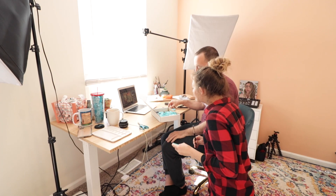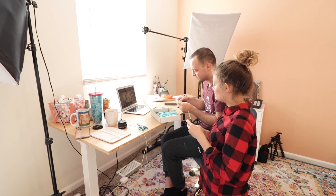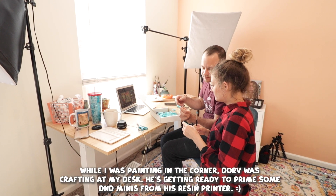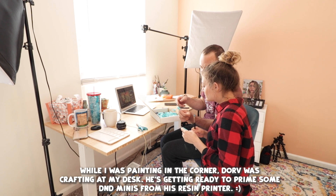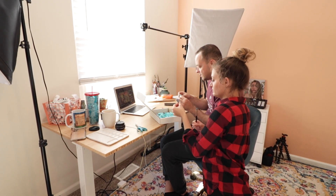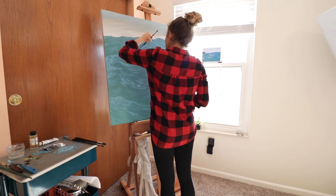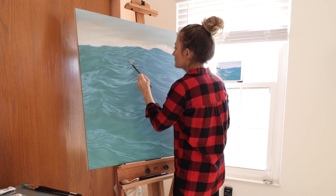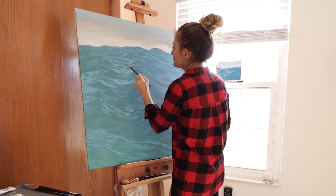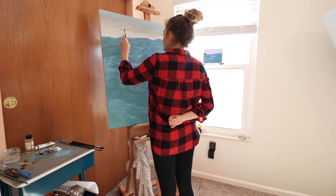When my husband got home, he hung out with me in my art room. We just did arts and crafts together. He likes to do 3D printing for Dungeons and Dragons minis because he's a DM in his campaign. I can't show you what he's making because my friends watch my channel and they're in the campaign — I can't spoil it.